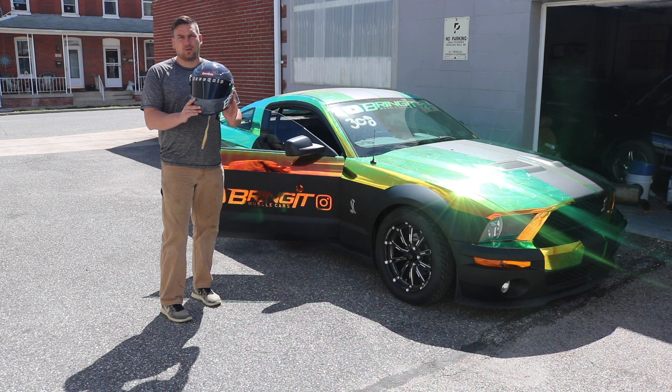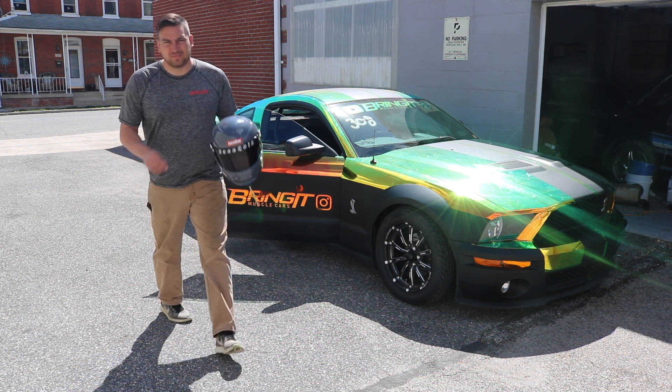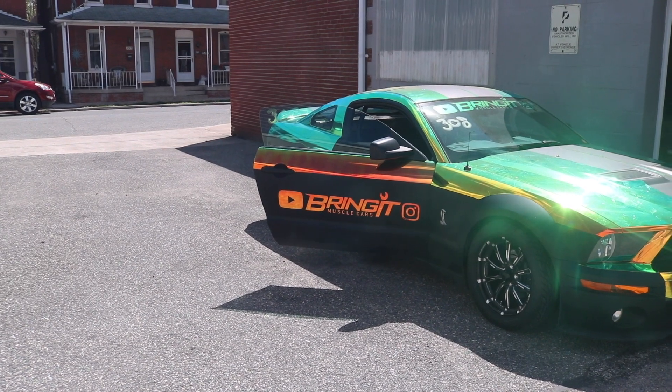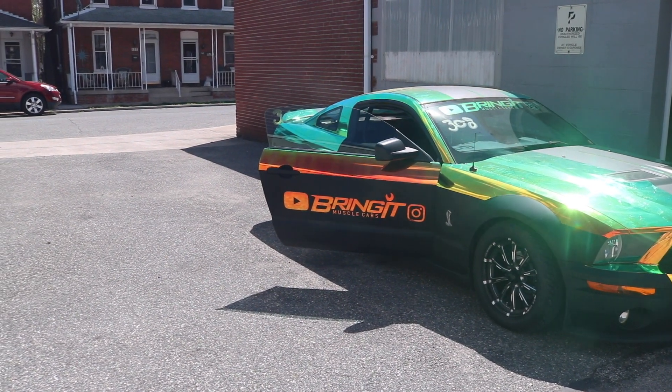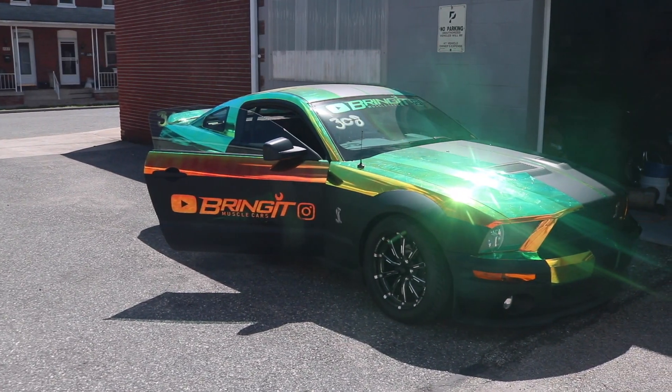Let's see what it looks like through the camera with the tinted visor. So that's what it looks like through the tinted visor, and then here is what it looks like without it — we're looking at the car.